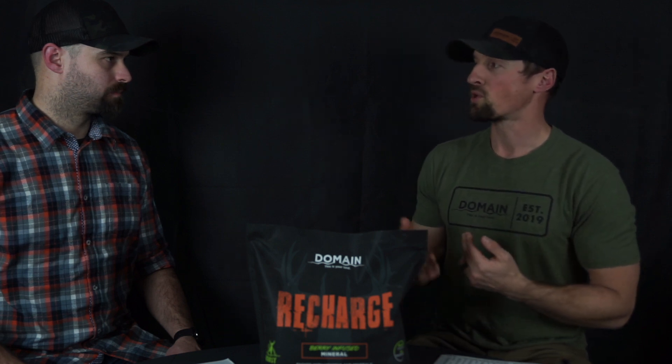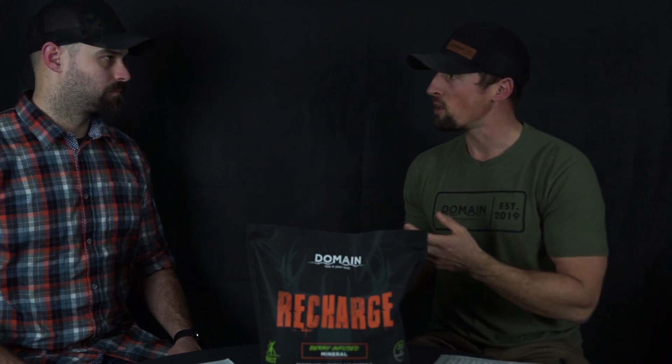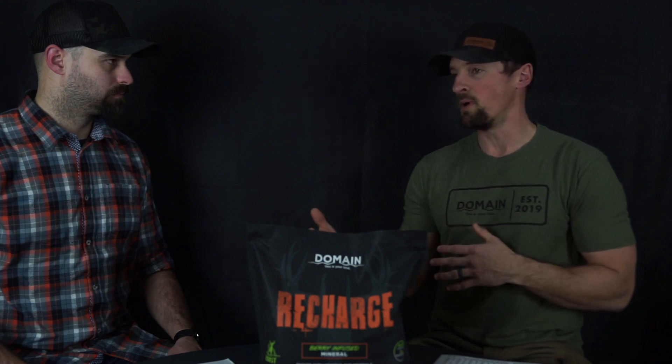Recharge comes in a 10-pound bag. What we like to do is recharge a site every two to three weeks. Typically, if you have a 40-acre property, you want at least two sites per 40 acres. You'll likely find one site tips more than the other — whether it's near a trail, a watering hole, outside of bedding, or near a food source — you'll figure out where that hotspot is.